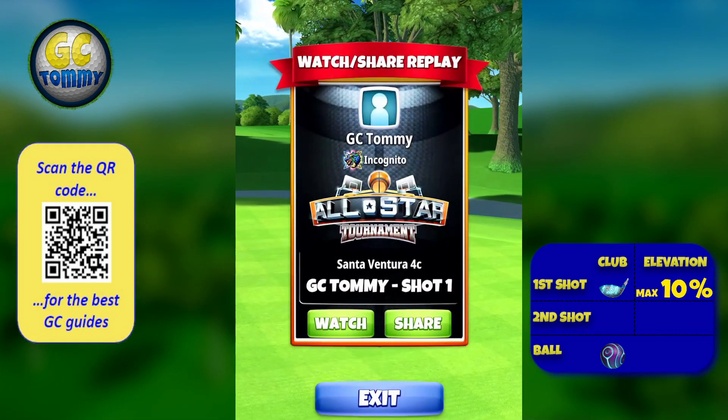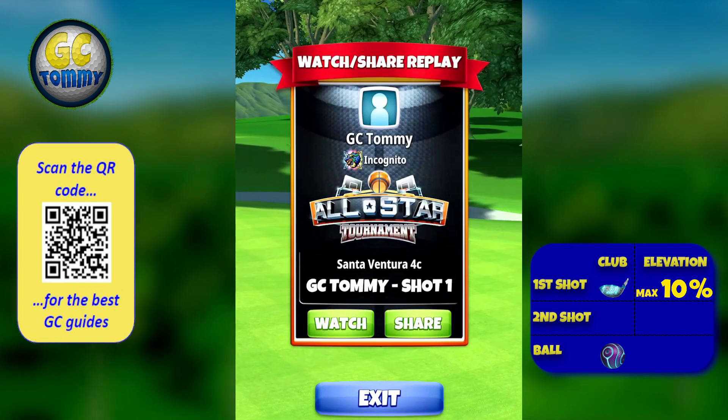Get our guide for pro, expert, and master division at patreon.com/golfclashtommy.